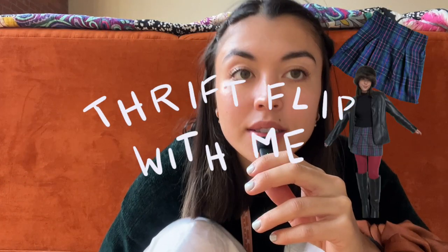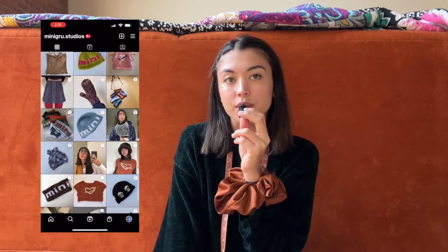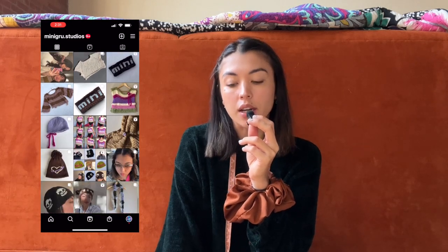Hi friends! My name is Kate. If you don't know me, I run a small clothing brand called Mini Guru Studios — mostly knit and crochet — but this is a sewing video.